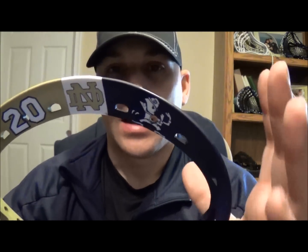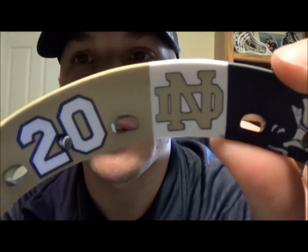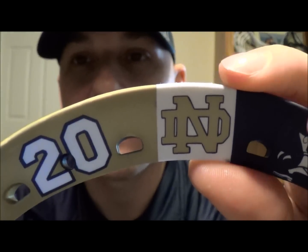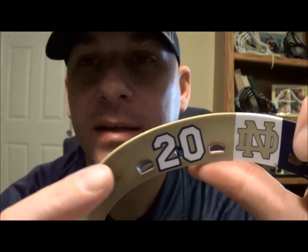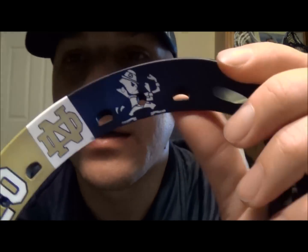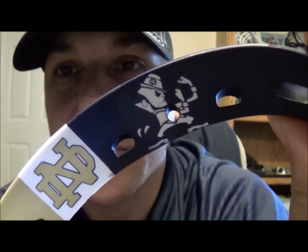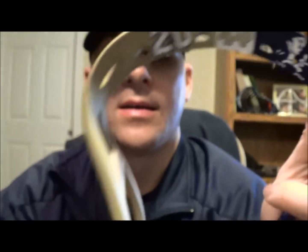I pitched that concept to him and he liked it. He wanted to make sure it had the Notre Dame logo — which you can see done in gold with a navy blue trim — and his son's number, which is 20, kept in white on the gold side with navy blue trim around it. Then you've got the white leprechaun, which got a little distorted near the hole, but all in all it came out really well. You can see the shamrock up on the hat too.